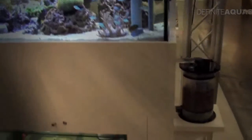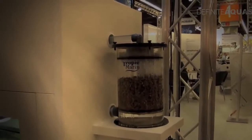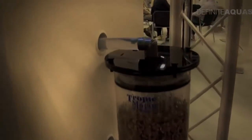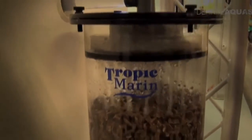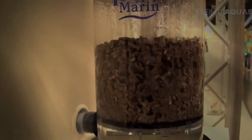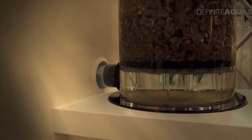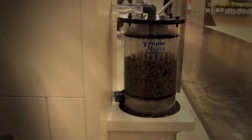Now let's see the filtration system. This is the first stage of the filtration — it's a trickle filter, the Tropic Marine Bioactive Reactor 5000. The water from the aquarium gets here through this pipe. The filter has a volume of 5 liters and can be filled with various filtration media. After going through the media, the water collects at the bottom of the filter and goes down to the sump located underneath the aquarium.